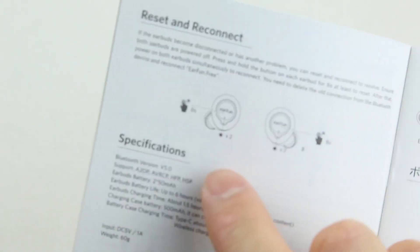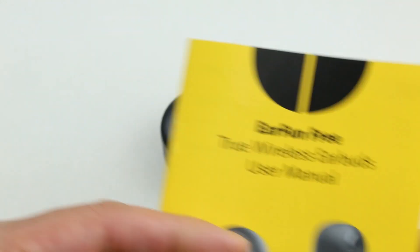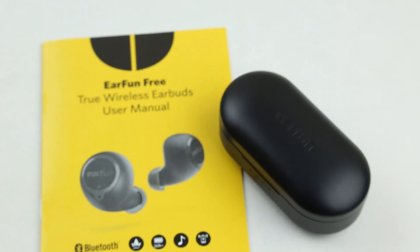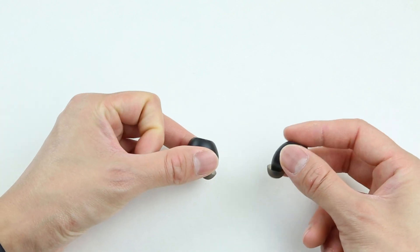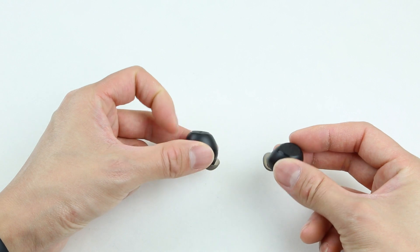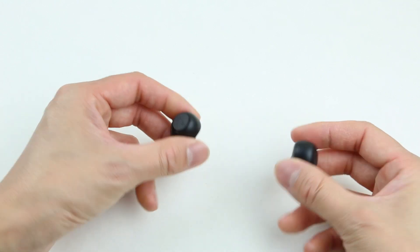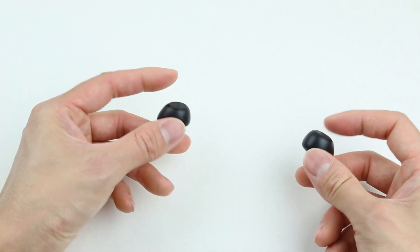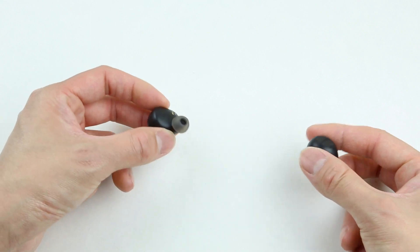The EarFun Free features Bluetooth version 5.0, and with my testing there are minimal audio delays, which means you can use these earbuds for both movies and music. The multi-function button almost supports full functions. Besides volume control, you can achieve commands like play/pause, power on and off, handling calls, skip or replay songs, reset and reconnect, entering pairing mode, and activating voice assistant. That's a lot of things to do for just one button.